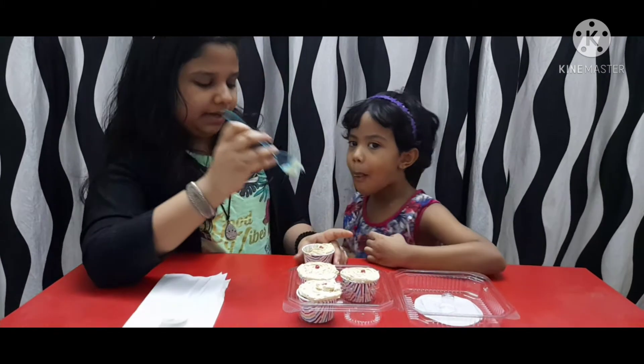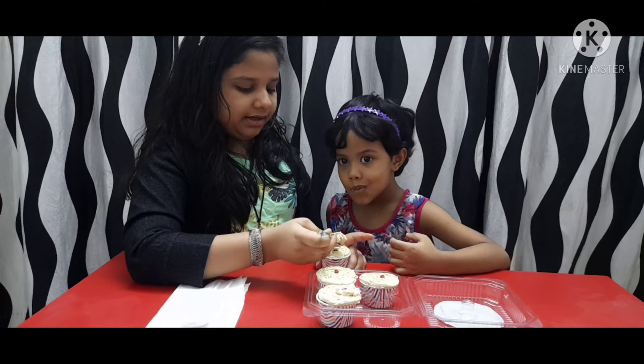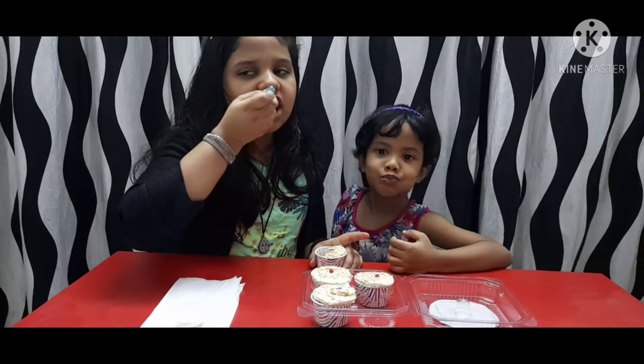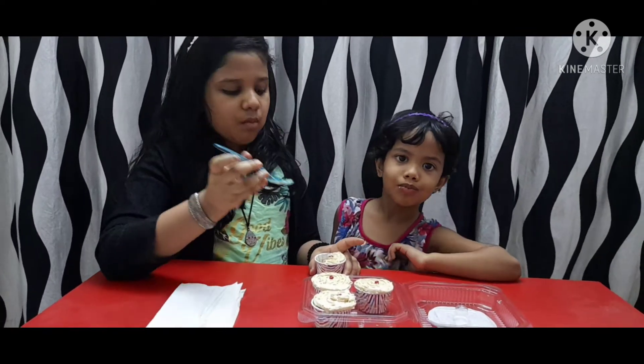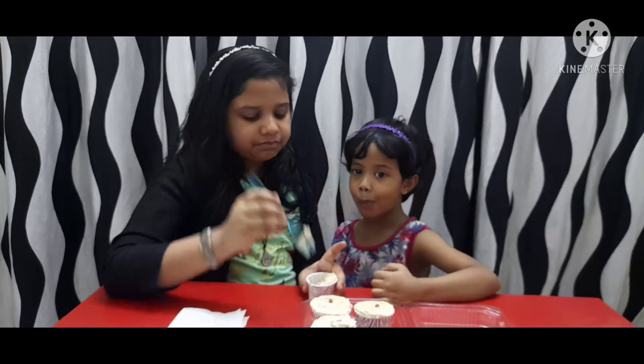This is caramel cake — this is Reginant's caramel cake. The caramel cake is made of caramel.